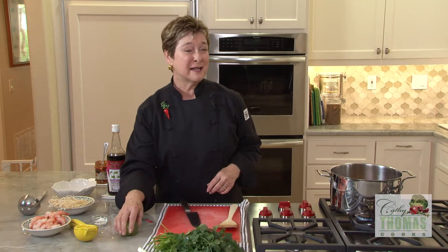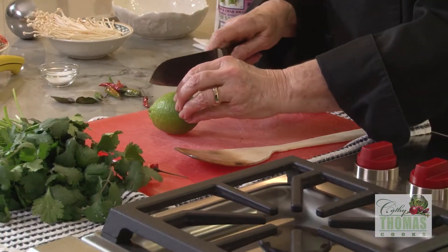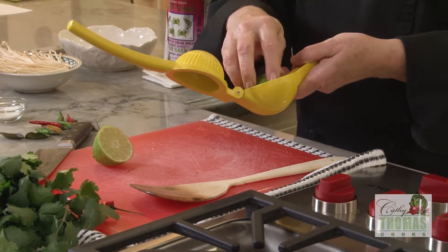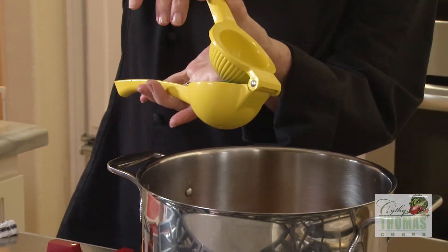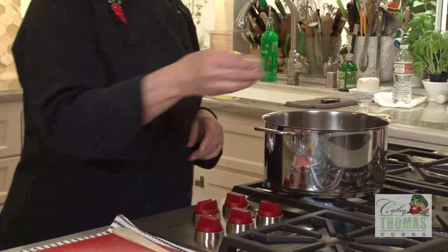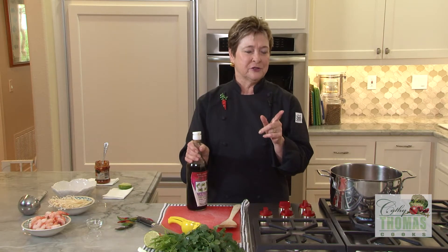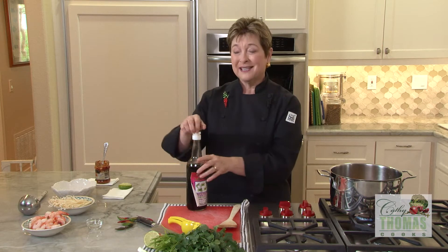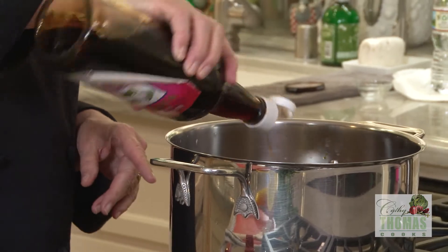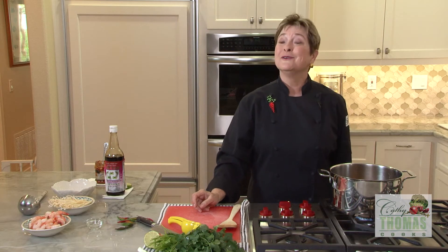Next, we want some fresh lime juice — just going to squeeze this in. We want a little bit of sweet, so about a half teaspoon of sugar. And then if you're not making a vegetarian version, you can add a little fish sauce. I think this adds a little umami, and I like it.